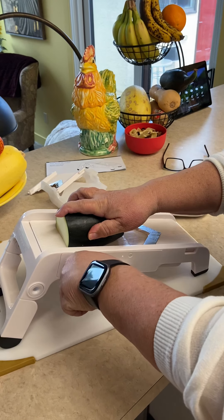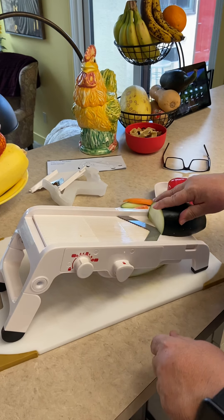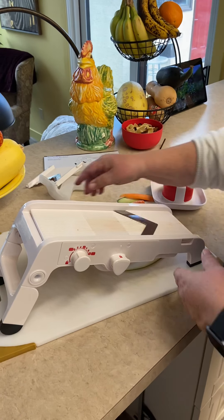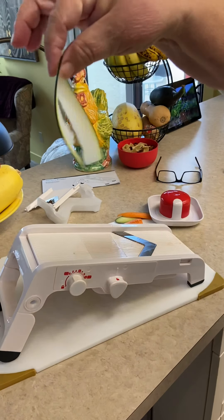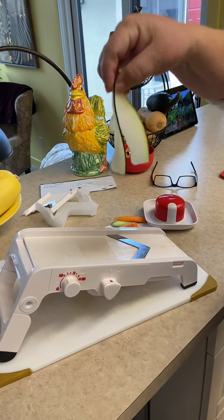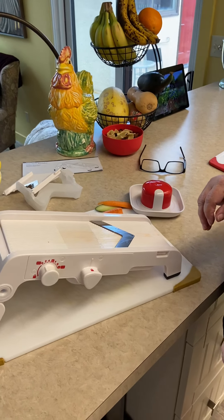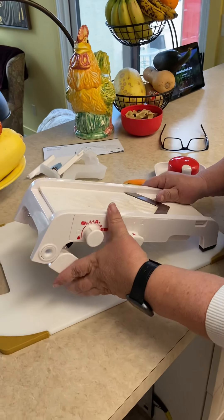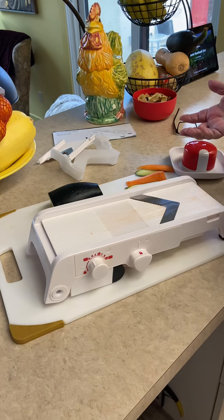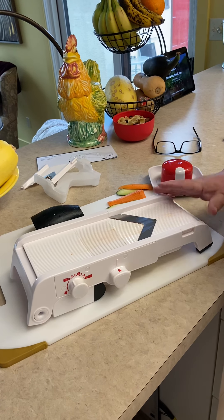Do not do this at home without the guard, people. The only reason I don't have it on is because the piece is super thick and I'd start using the guard in about two more slices. You can go as thin or as thick as you want. It wouldn't take long to make a whole bunch of them. This folds up for storage, it doesn't take up much room, and it's easy to clean. Really useful instrument.